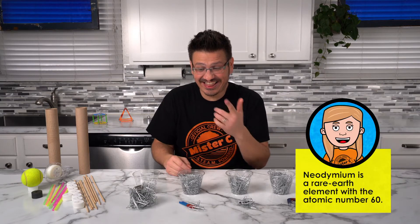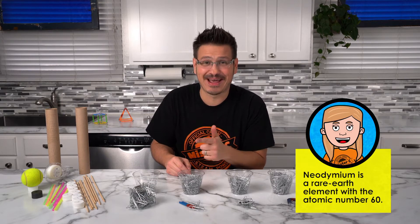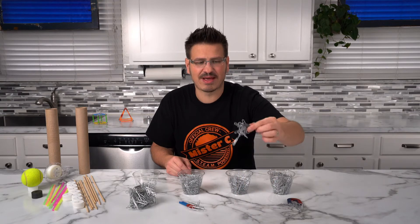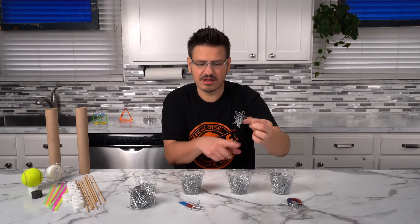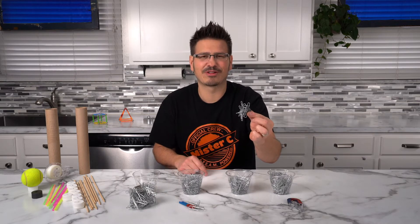As you can see, the neodymium magnet is super strong. I think that's probably going to be more than I need for my magnetic racer, but it's good to know it's that powerful. I think I'm going to use this circle magnet to be the engine for my car, only because it's stronger than the other two — the horseshoe and the bar magnet — but it's not crazy strong like that one. I think this is going to work really well.